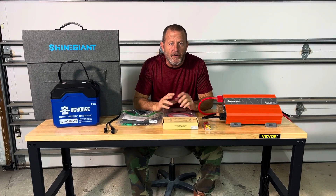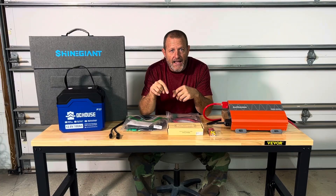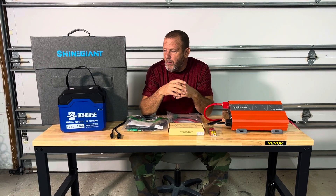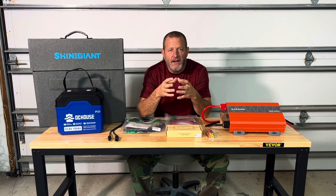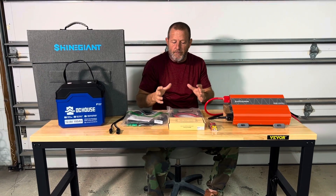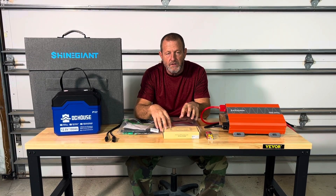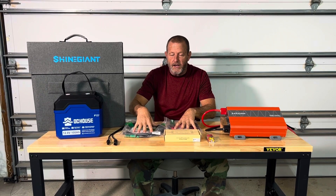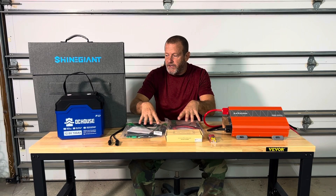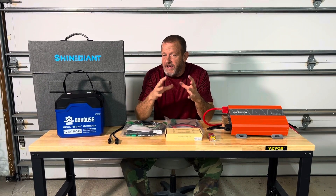The last solar generator I built was really complex. If you want to watch that video, I have a link down in the description below. But this project's going to be just a real quick and easy one. We've got the main components set up. Batteria Power is sponsoring this video — they sent me the solar charge controller and the connection wires. Let's look at the basic components of a solar generator.